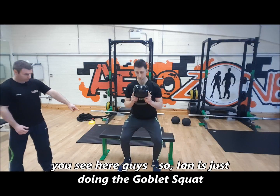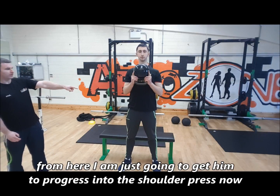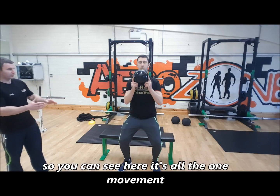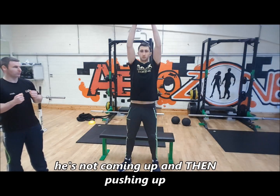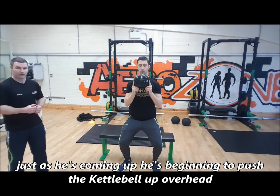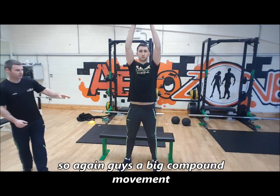You can see here, Ian is just doing the goblin squat. From here, we're going to progress into the shoulder press. You can see it's all in one movement — he's not coming up and then pushing up. Just as he's coming up, he's getting the push to get overhead. So again, it's a big compound movement.